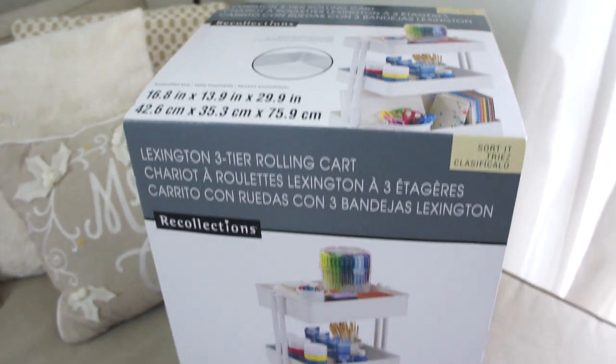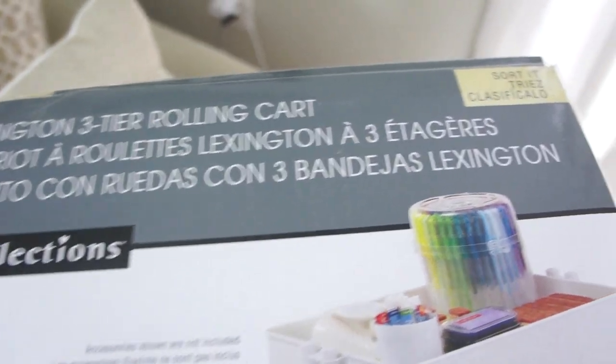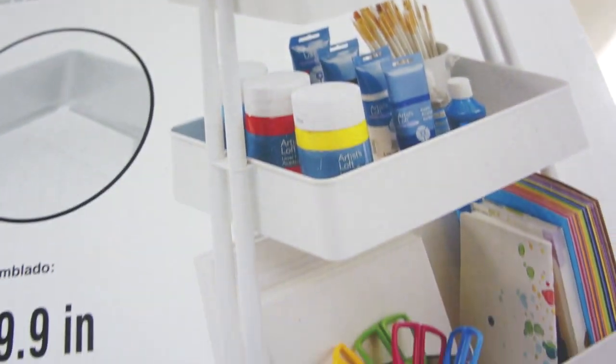Hey friends, it's Lindsay from Zomer Home, and today we are going to be putting together this cart and decorating it and turning it into a hot beverage station.